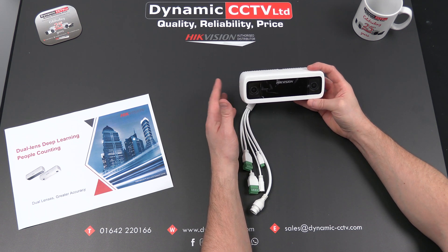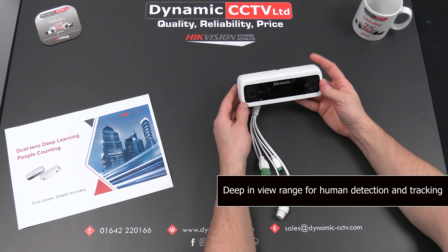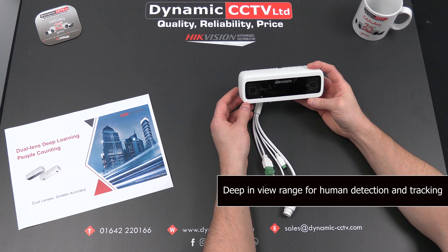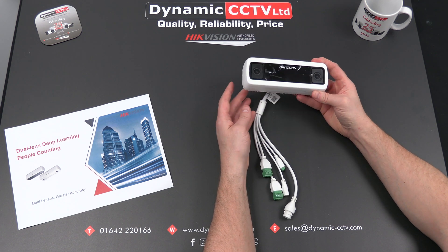It's classed as a binocular vision camera with new improvements in the algorithm. It's also a deep learning camera for human detection and tracking in the image. It uses a three-axis format for detecting: X and Y for the actual image itself and Z for the actual height.